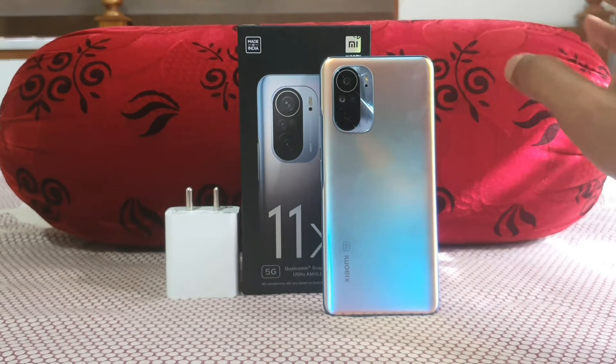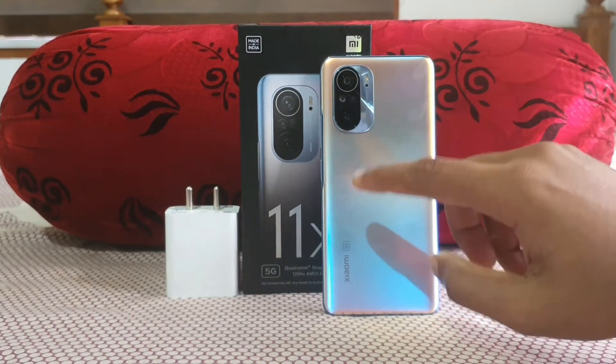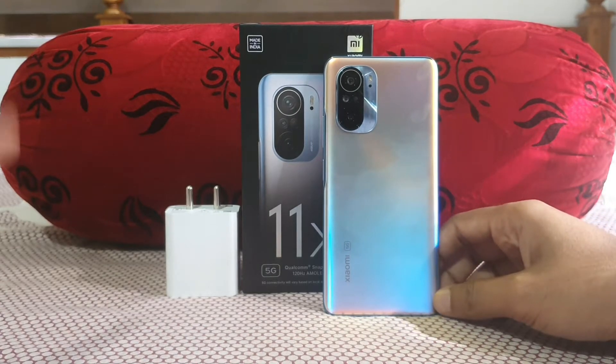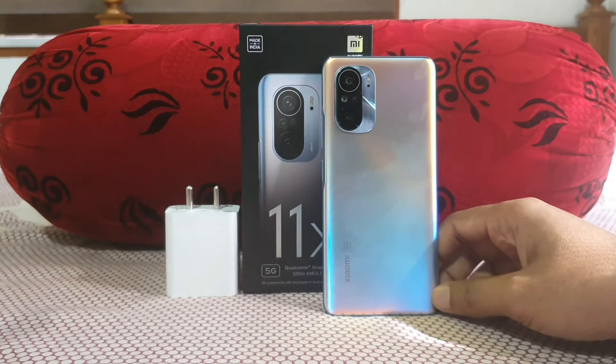In terms of performance, it has UFS 3.1 and LPDDR5, which is really nice. The Snapdragon 870 is essentially a clocked-up version of the Snapdragon 865 Plus.